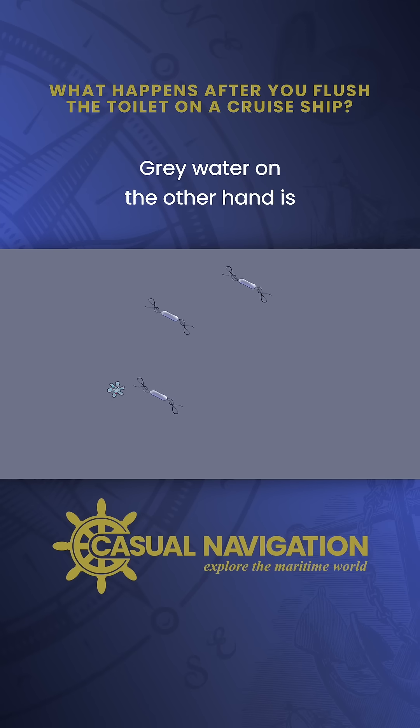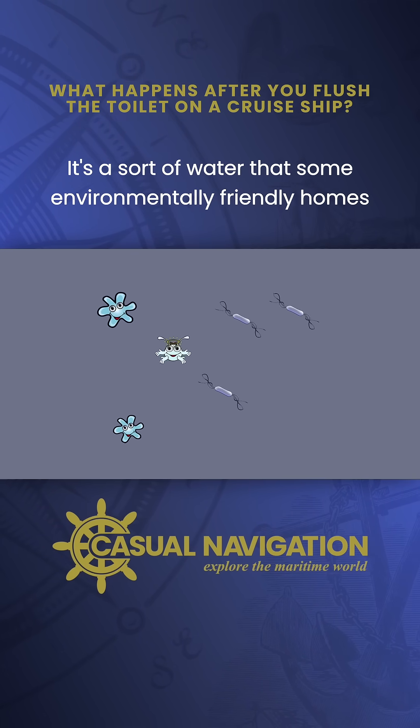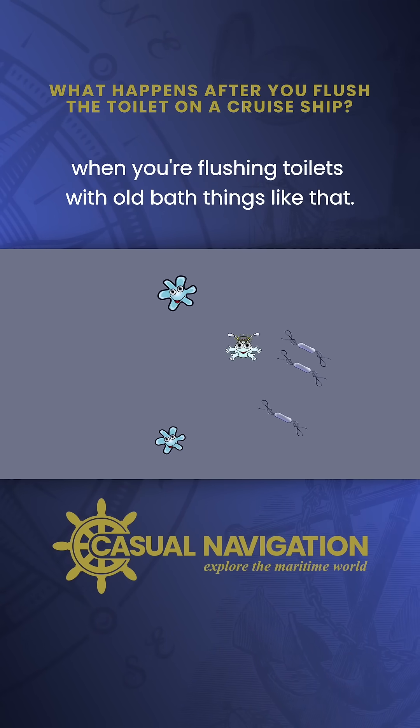Grey water, on the other hand, is things like wastewater from showers and laundries. It's the sort of water that some environmentally friendly homes would collect and reuse — for example, when you're flushing toilets with old bath water and things like that.